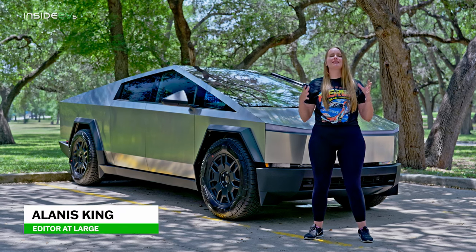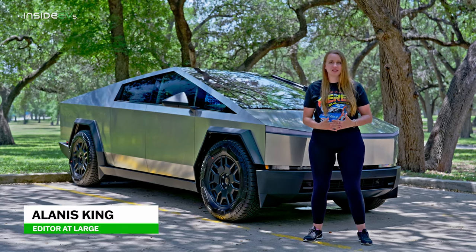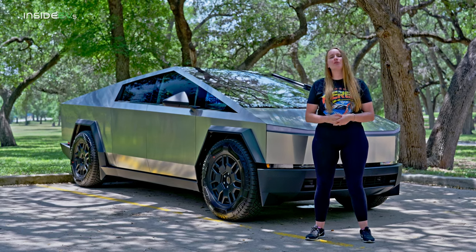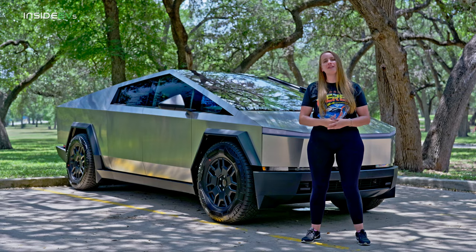This is the 2024 Tesla Cybertruck Foundation Series, and I'm Alanis King with Inside EVs. Today, I want to walk you through five features of this truck and how they work.